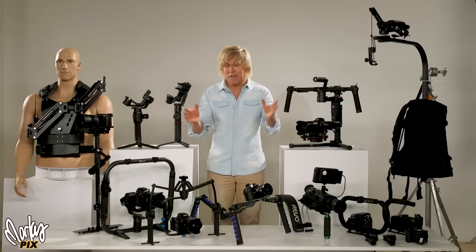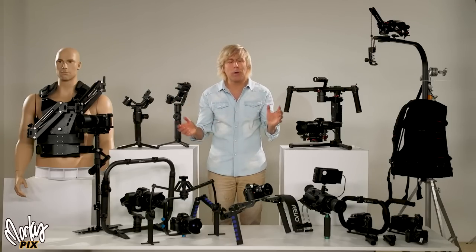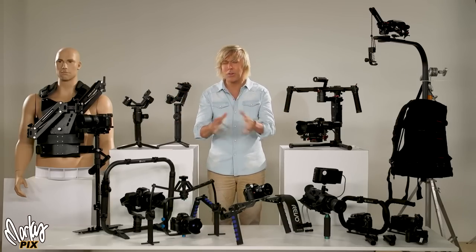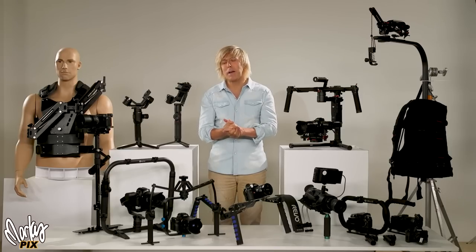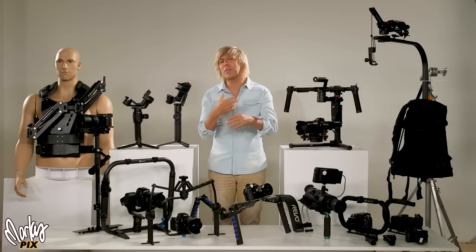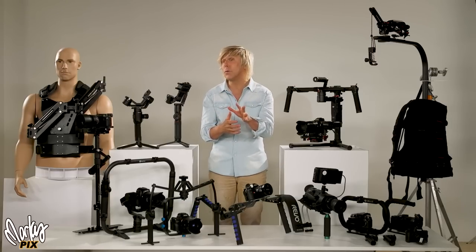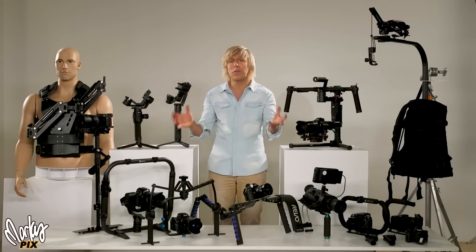Today we're going to be talking about ways to stabilize the camera, to keep it from jittering and jerking around. I'm going to show you all the different ways from really cheap to really expensive. I'm going to give most of this stuff away by the end of the video. But first, I'm going to talk about stabilizing itself, because people think there are some misconceptions — they think that the IBIS, the in-camera stabilizing systems, are going to be so good soon that you won't need gimbals or any of the physical things.